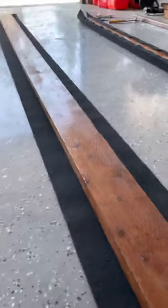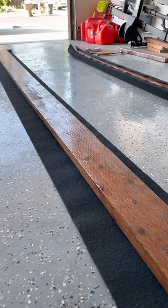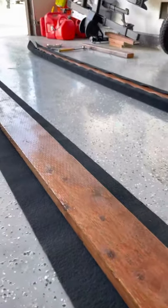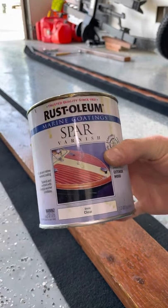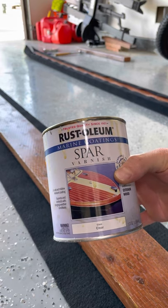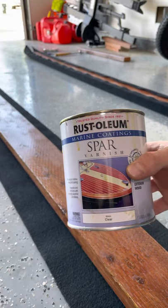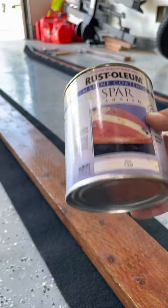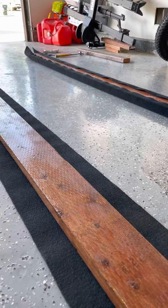First things first, go get yourself some pressure treated lumber. I got this from Home Depot and as you can tell it's all pressure treated. It didn't have this coating on here when I purchased it. This is the stuff I used — it's from Rust-Oleum, just spar varnish, clear gloss, for marine coatings. I got it off Amazon, it's about ten bucks for a quart. It works really well. I did about three coats on here, so it wasn't too bad at all.